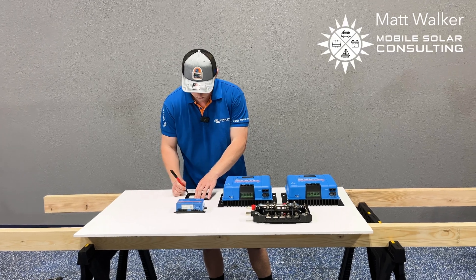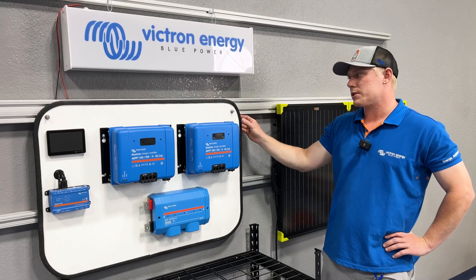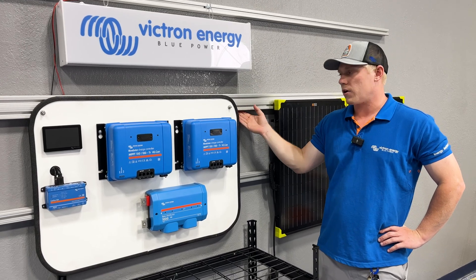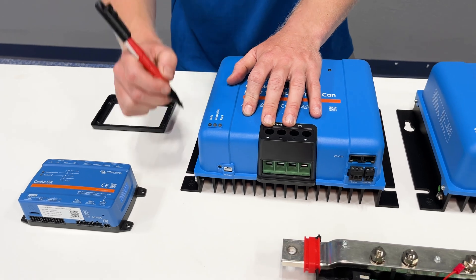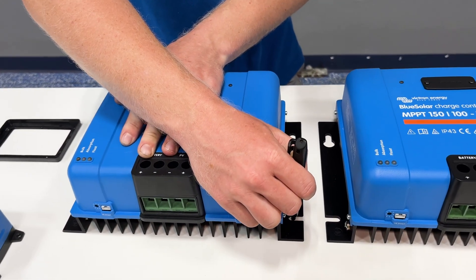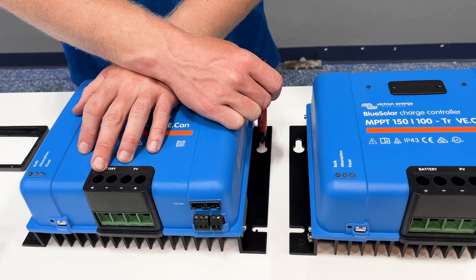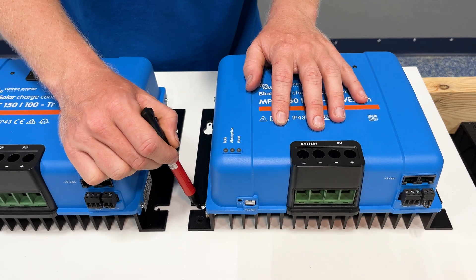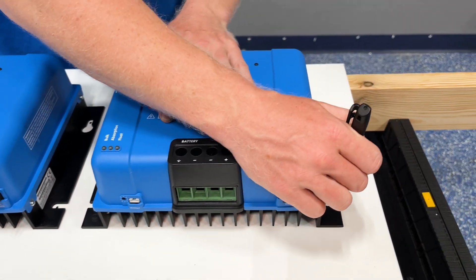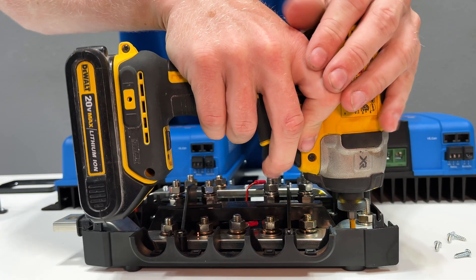Hey guys, Matt here with Mobile Solar Consulting based in Jupiter, Florida. Today I want to show you how we build our power systems, specifically our process when we're mounting equipment to a backer board which is then screwed directly into the vehicle's framing or into existing cabinetry. This is pretty common when an RV or a van comes in already built out to some extent and has an existing compartment, so we're just putting equipment in there and not building cabinetry of our own.